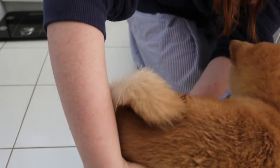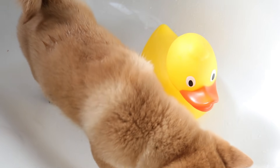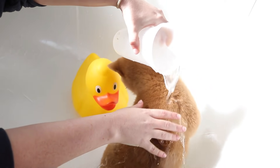Usually you're only going to need to bathe your Shiba every couple of months. Make sure the water is only lukewarm — you don't want to burn the skin off your dog. This is his first bath away from the breeder. Let's see how this dirty mutt does.